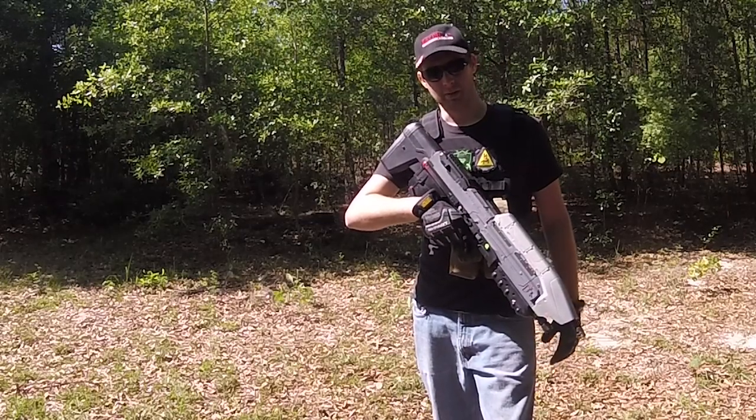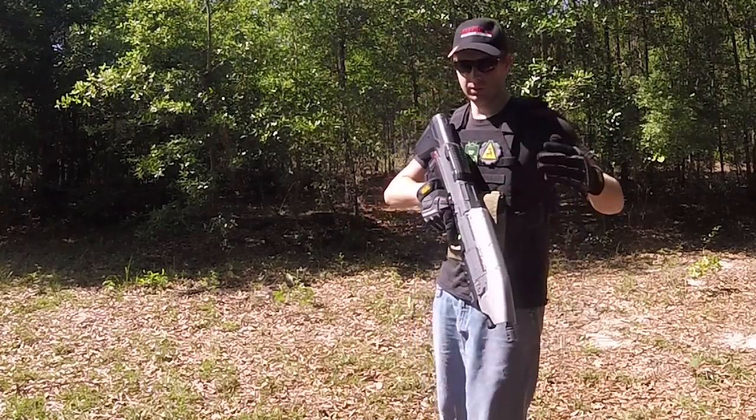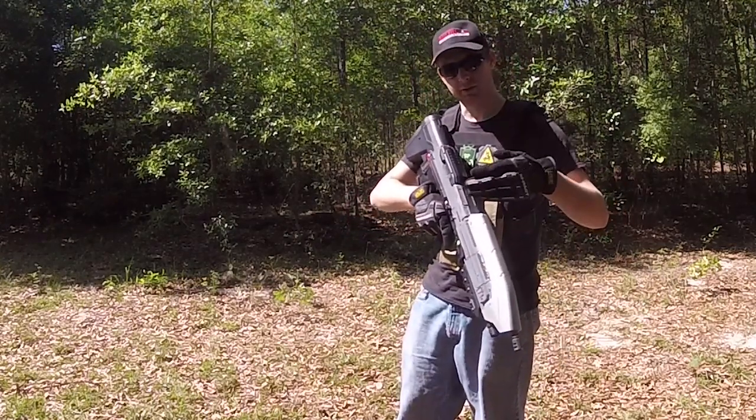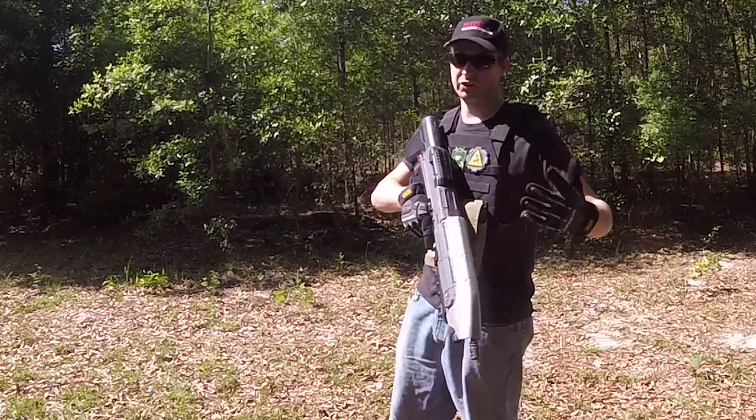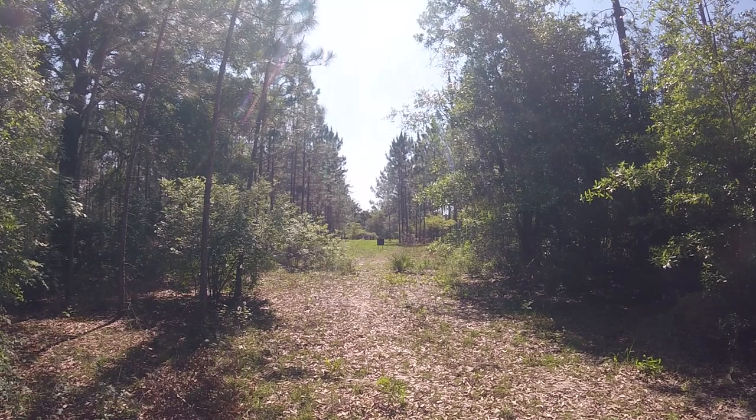Alright, just like last time I posted the video about EVA foam surviving airsoft, we're going to be doing 100 feet, 50 feet, 25 feet, and then we're going to go to the 5 foot mark. Alright, so let's test to see how well this is at 100 feet.